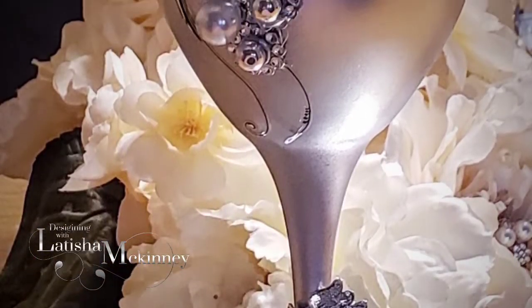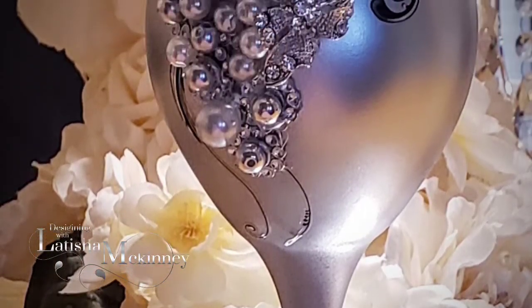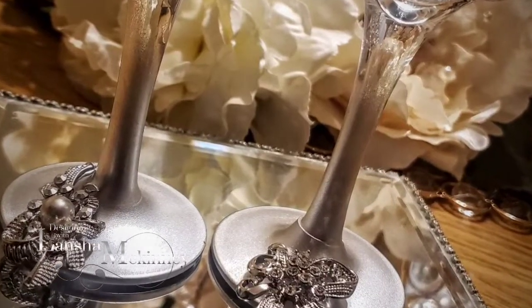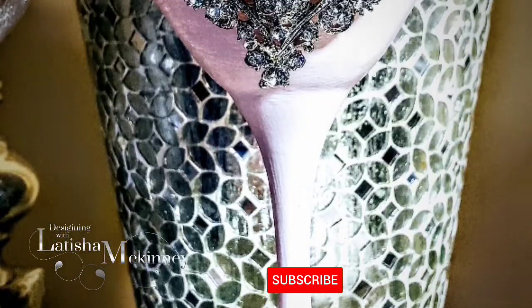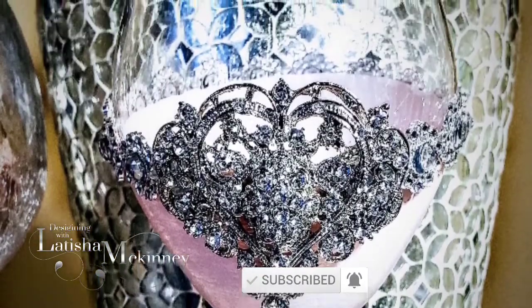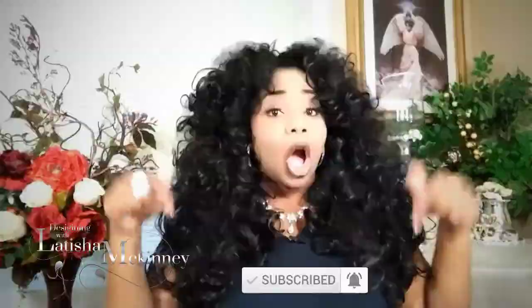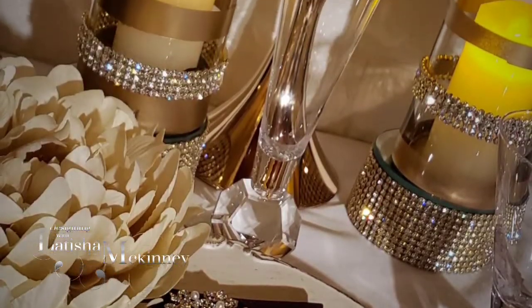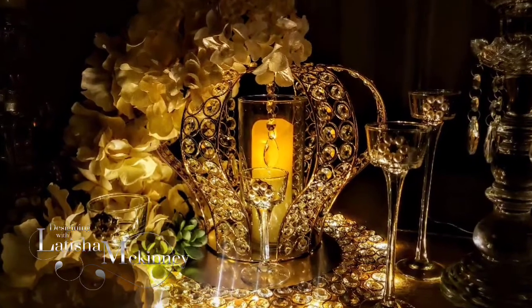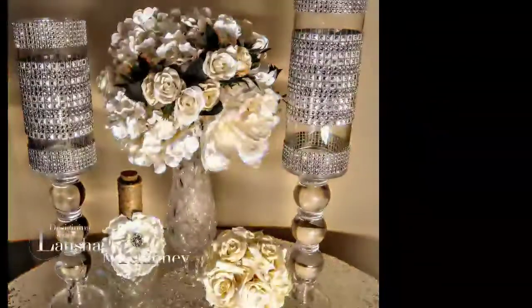Well hello my friends, thank you so much for tuning in with me Latisha McKinney, and welcome to Designing with Latisha McKinney. If this is your first time here, you'll love this content — click that subscribe button and turn on your bell ringer so you don't miss anything. Today we're going to do something a little bit different and I'm going to tell you all about some DIYs that are going to surprise you.